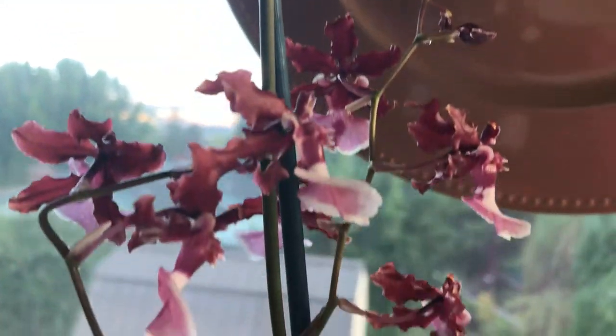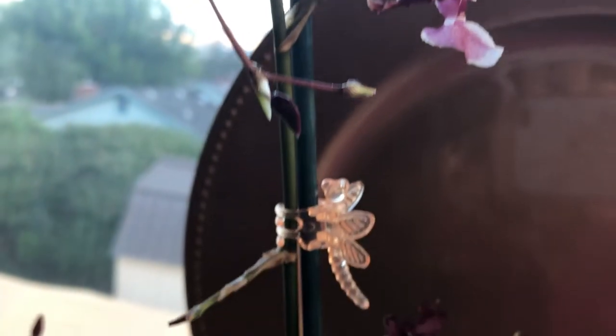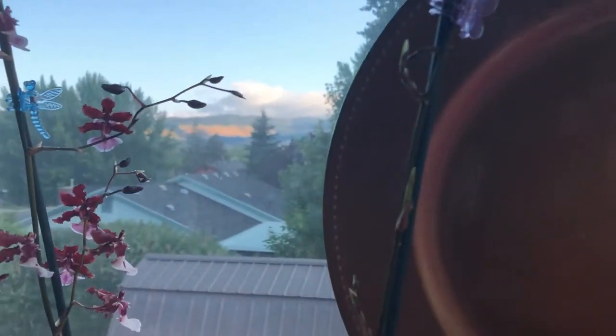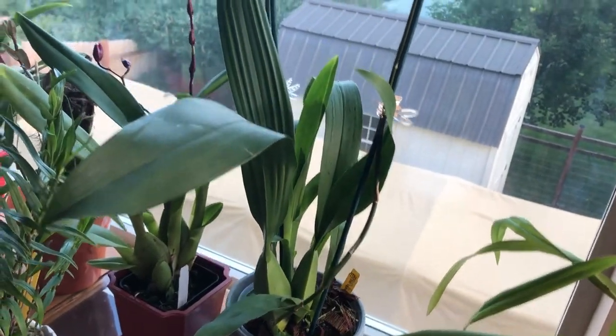In my unboxing video when I put her on the floor, she was almost four foot eleven with all the spikes — her spike is so long. She's got two spikes: there's another one here with more buds that aren't even open yet. So she's got two spikes — the other one is longer and this one is not too bad.